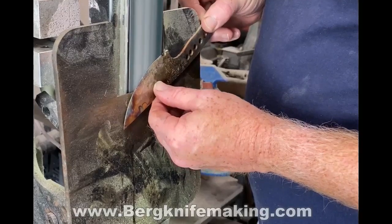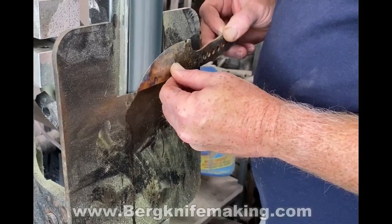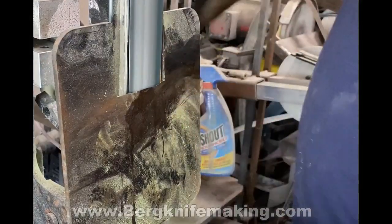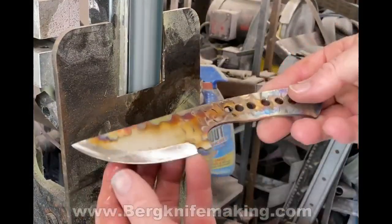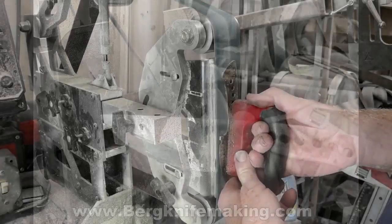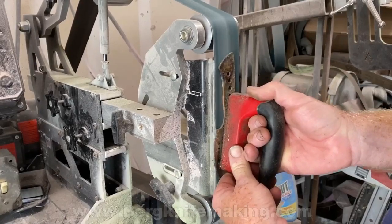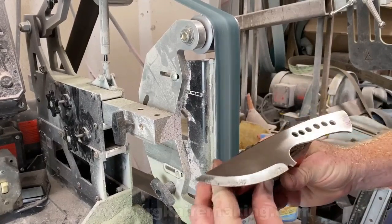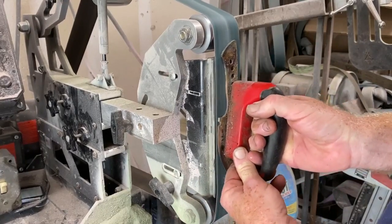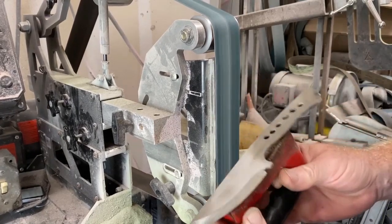After this heat treating process, I just cleaned up the bevels, which is very easy because I never changed the angle on the tilt table. I just went back to the tilt table on the 2x72 grinder using a finer grit belt — I finished it up on a 120. Then I cleaned up the flats of the knife on the flat platen of the 2x72, holding the knife with a handled magnet, which just prevents my fingers from getting burned or injured by the belt.